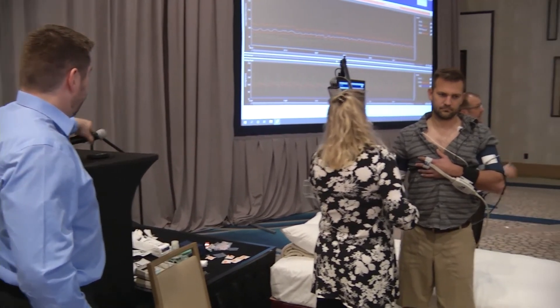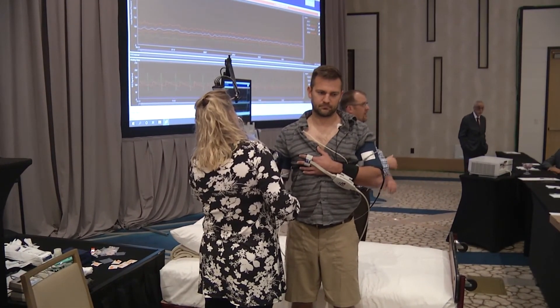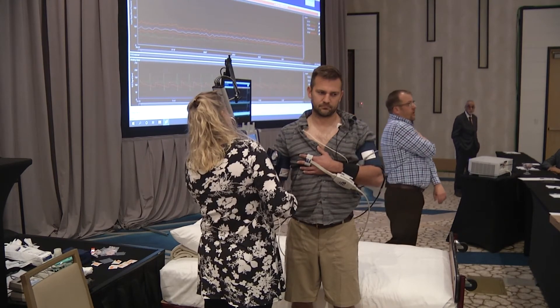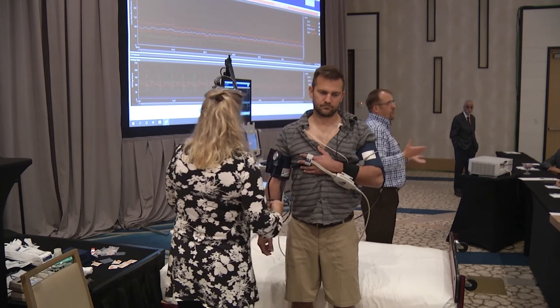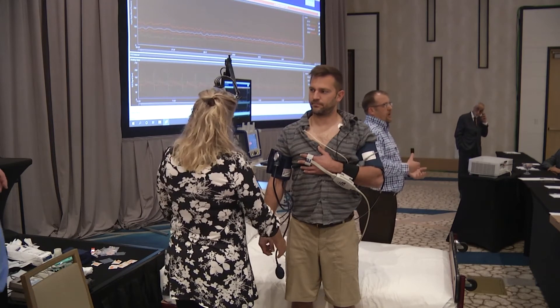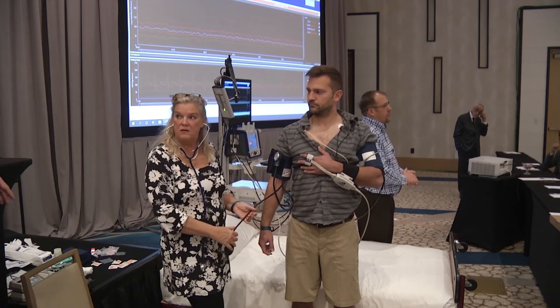It really depends — sometimes it reads low, sometimes high. We don't always use the upper arm cuff calibration with our devices; we just put it on and go, then adjust for height and temperature. It really depends on your setup and how you're doing things.